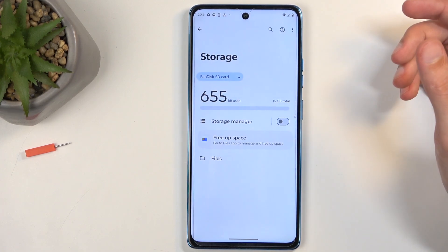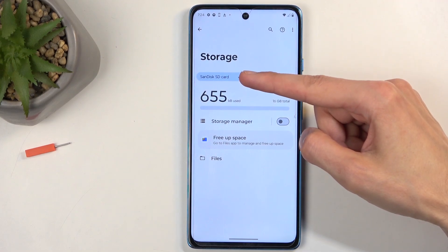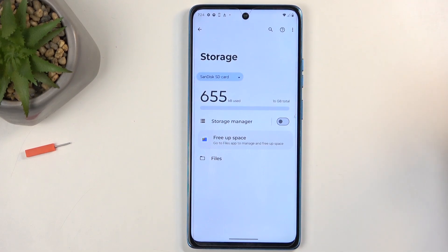There we go. It's finished and that's about it. The card is now formatted. It also changed the name to its original name, as you can see. No extra steps needed to get it going.